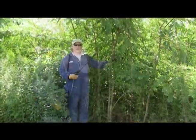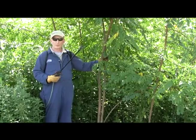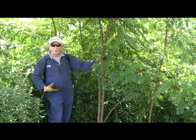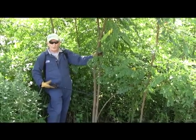Today I'm using a 12.5% active ingredient concentration of the oil-based herbicide triclopyr to make my basal bark application. It's called basal bark application because you apply a small amount of herbicide on the bark of the tree near its base.